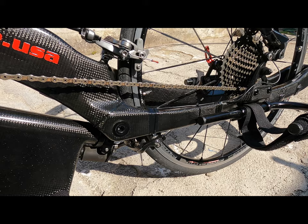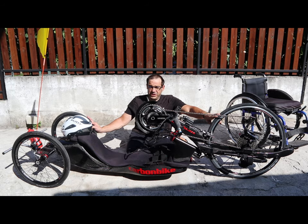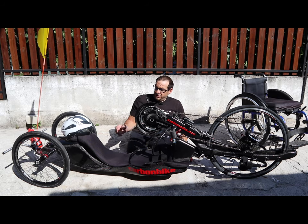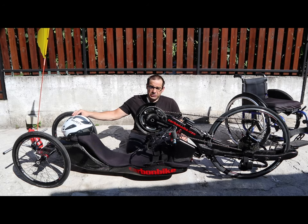Nell'handbike si possono fare diverse regolazioni di altezza e di campanatura dei ruote posteriori, possono essere messi diversi angoli. Obbligatorio è la ruota da 26 davanti; dietro si possono montare da 20, da 26 e anche da 28. Ci sono diversi modelli: quelli in carbonio, come questa che vedete qui, poi c'è l'alluminio, con caratteristiche che cambiano soprattutto su elasticità e rigidezza. L'handbike va dagli 11 ai 5 kg, e in carbonio può scendere fino a un massimo di 9,5 kg.